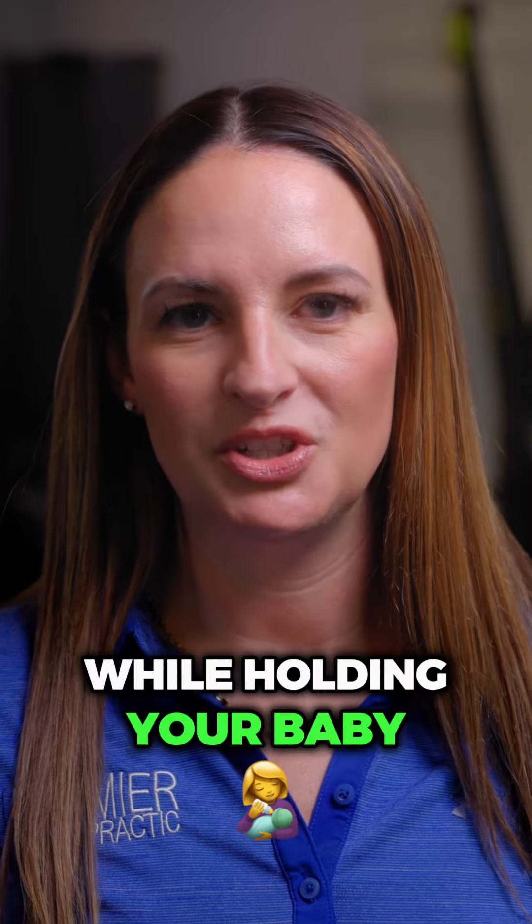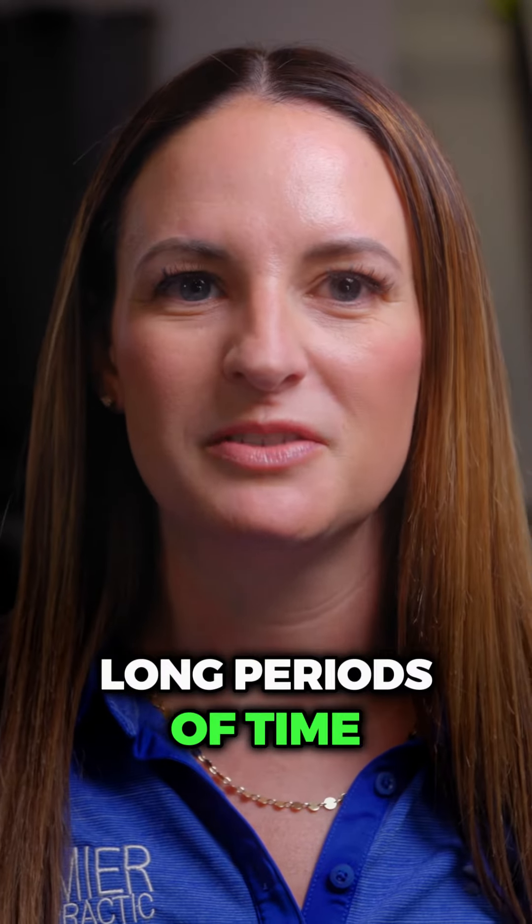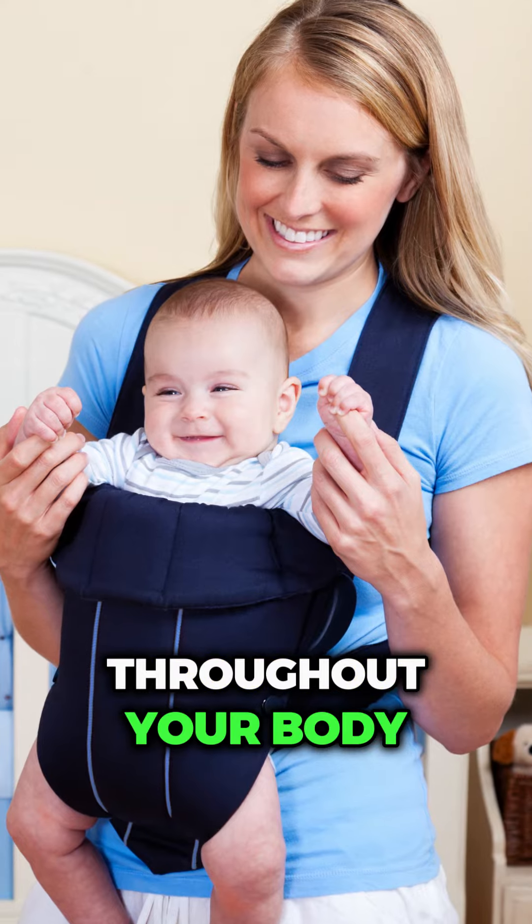Are you experiencing back pain while holding your baby? Try these tips. Tip number one: use a baby carrier. If you're holding baby for long periods of time, I recommend a baby carrier to distribute the weight throughout your body.